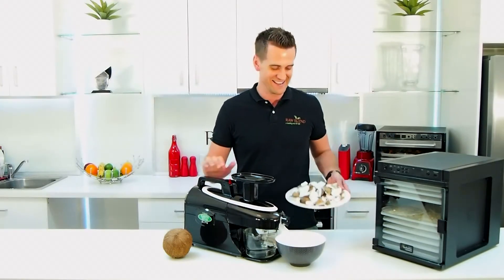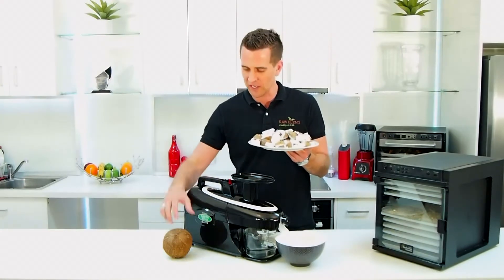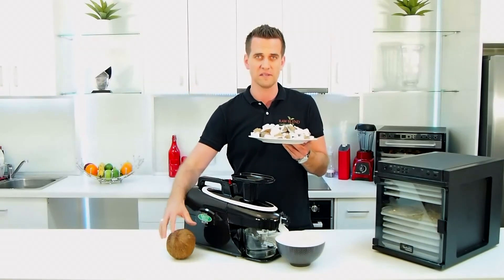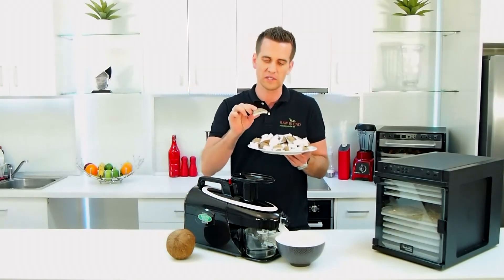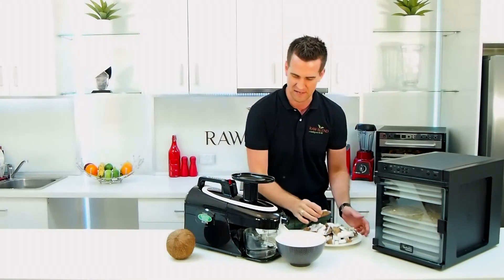I've painstakingly removed all the coconut flesh from two mature coconuts. You can't actually use the young coconuts for this recipe. The older coconuts have a lot more flesh on them, and we need that flesh to make the coconut cream.